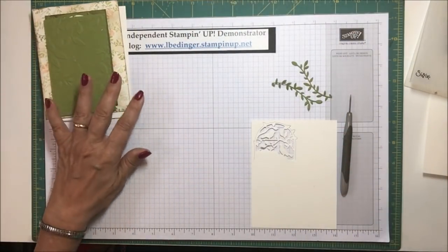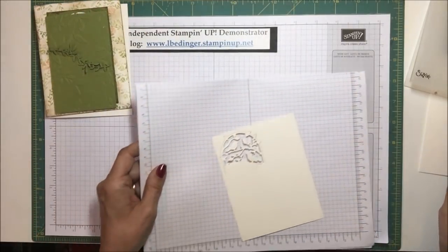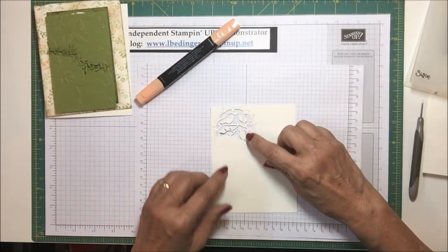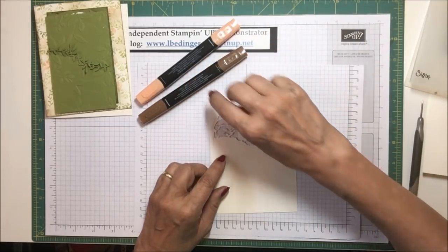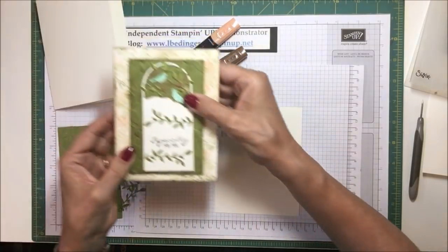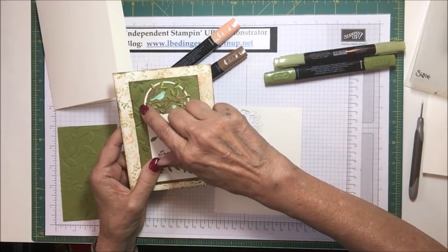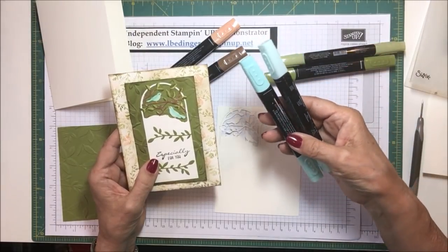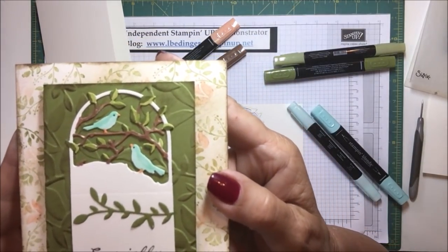I used pumpkin pie for the feet and the beak of the bird. Then I used bronze for the wood pieces that made the branches. Then I used old olive dark and light to put a two-tone effect on the little leaves in this cutout. And then on the bird I did light and dark pool party to give the bird a two-tone look.